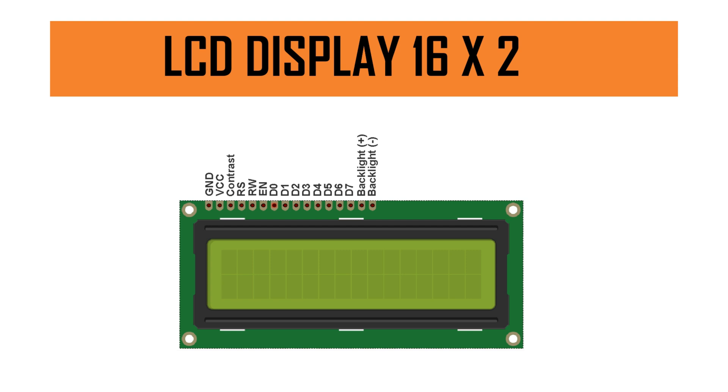The sixth pin is called the EN pin, which we connect to a digital I/O pin on the Arduino. D0 to D7 are the data pins. For pins D4 to D7 we need to connect them, but D0, D1, D2, and D3 we don't need to connect. D4, D5, D6, and D7 connect to digital I/O pins on the Arduino board. The last two pins are the backlight positive (anode) and backlight negative (cathode), which enable the backlight behind the LCD display.